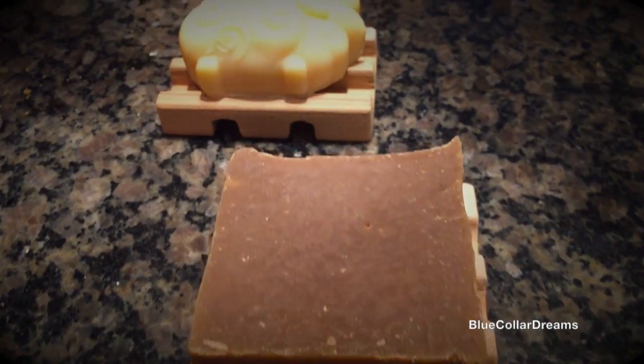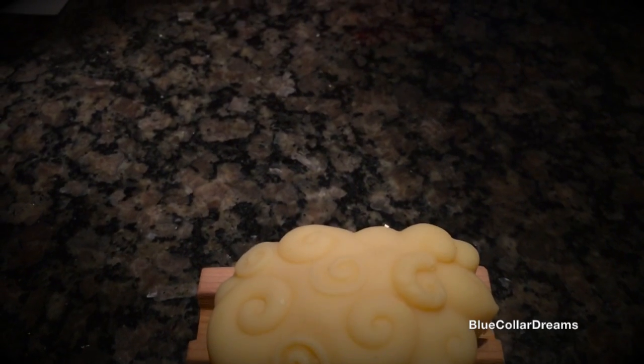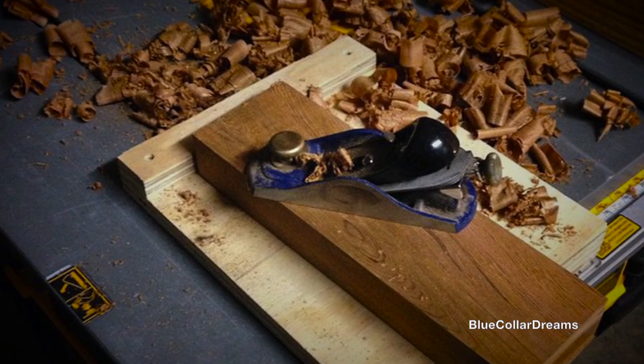Since cedar is naturally rot resistant, there's no need for finish and the trays will age naturally over time. If you liked what you saw, click the like button and subscribe so that you can see future videos.